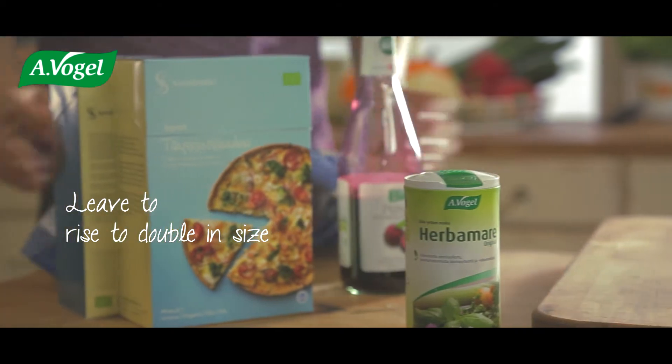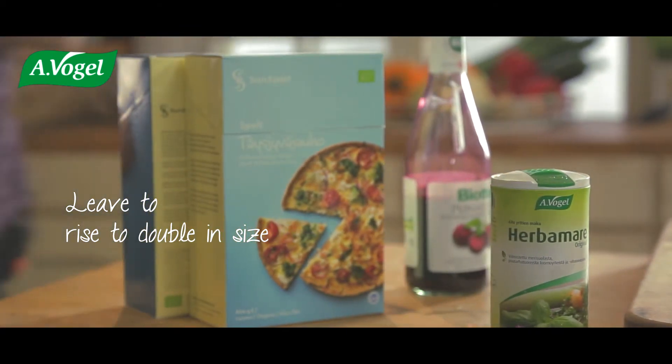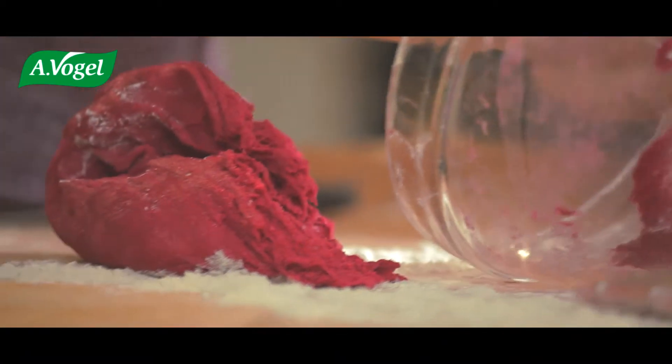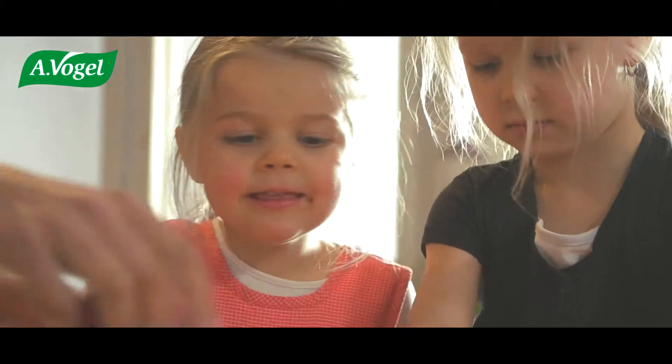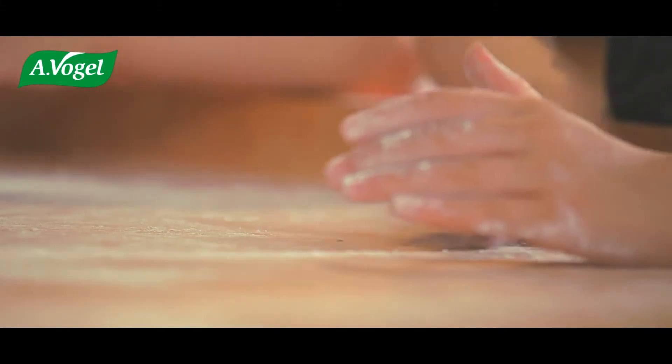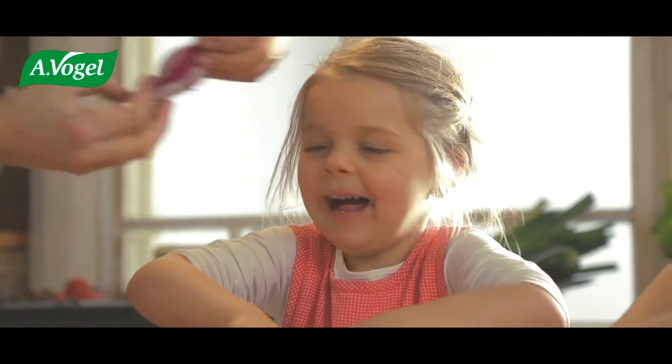Leave to rise to double in size. Now our dough is ready. Roll out into long strips — looks like a kissy mouth.